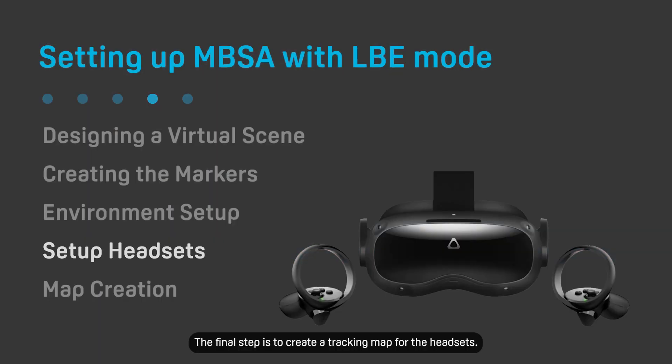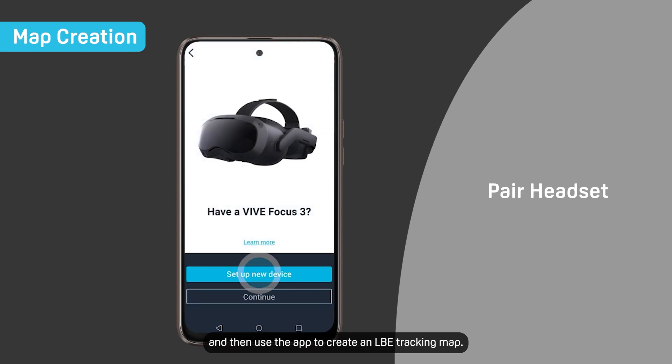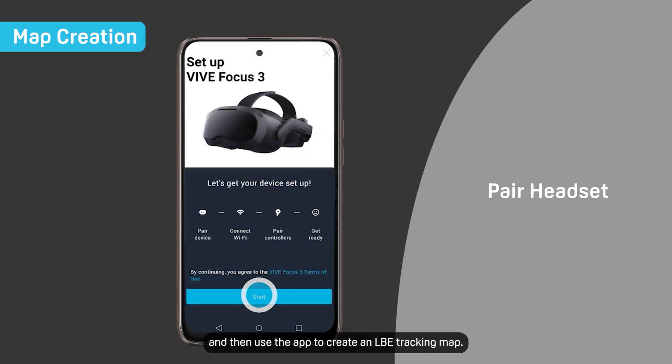The final step is to create a tracking map for the headsets. Pair the primary headset with the VIVE Manager mobile app and then use the app to create an LBE tracking map.